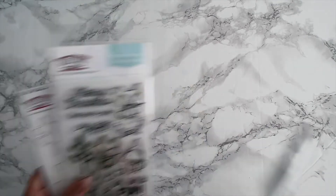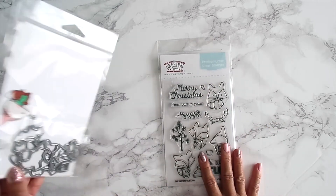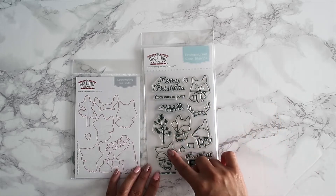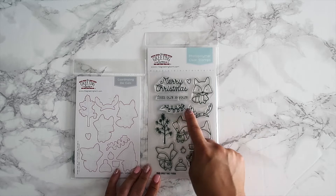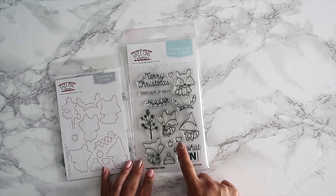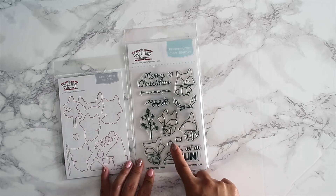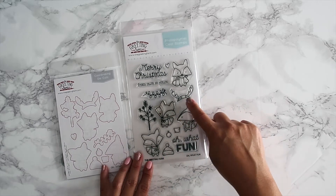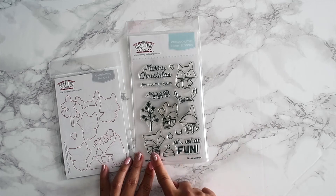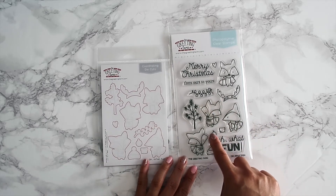The next stamp set is 'Oh What Fun,' a four-by-six stamp set with coordinating dies. You have 'Merry Christmas,' a heart, four foxes, 'From Ours to Yours,' a string of light bulbs, a little tiny tree, and a little pot ornament. You could put the little tree in the pot, then decorate the tree with ornaments and hats. It also includes the sentiment 'Oh What Fun.'